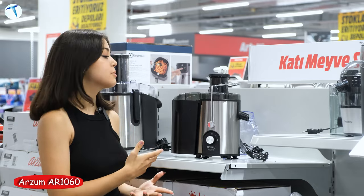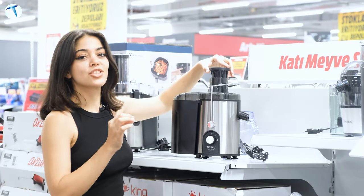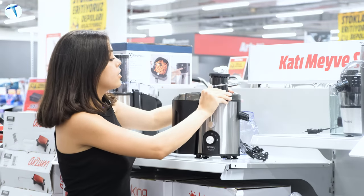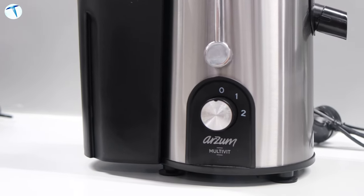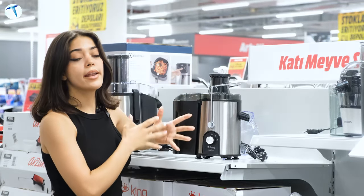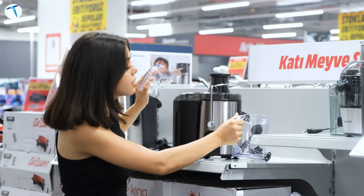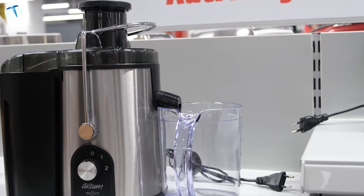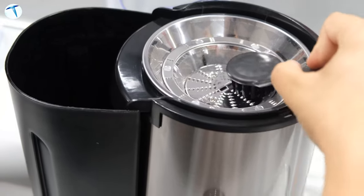Bir başka ürünümüz Arzum'un R1060 modeli. Bir önceki modele göre biraz daha küçük; meyveleri daha küçük kesmeniz gerekiyor. 2 ayarı bulunuyor: güç ayarı ve 400 wattlık bir güç. Paslanmaz çelikten oluşuyor. Alt taraftaki çıtçıtlar oldukça sağlam, meyve koyduğunuzda ürün kaymıyor. Yan tarafında 1 litrelik sürahisi var; meyveniz taze taze sıkılmış oluyor. İçerisinde temizleme fırçası da mevcut; posa kabını rahatça temizleyebiliyorsunuz.